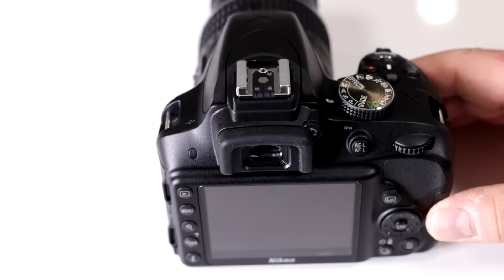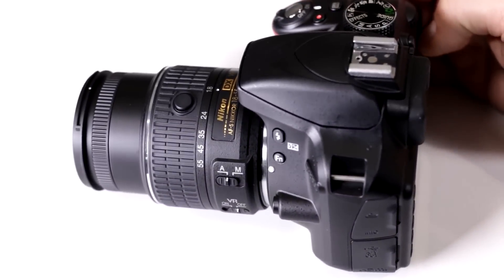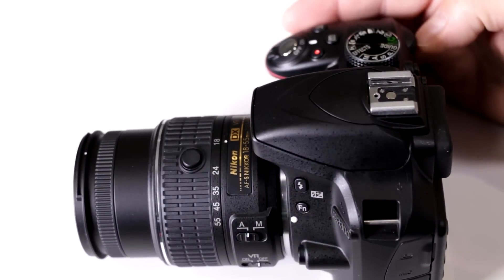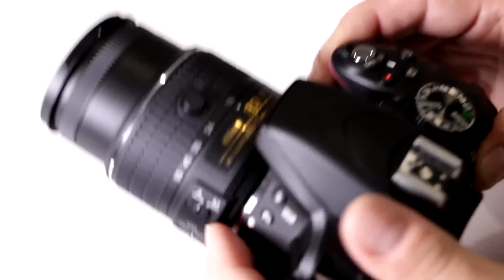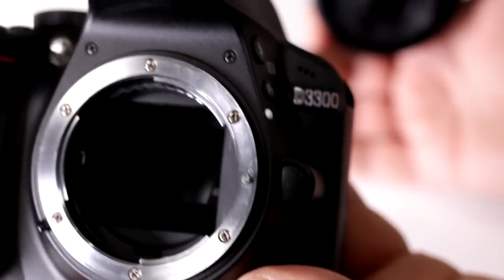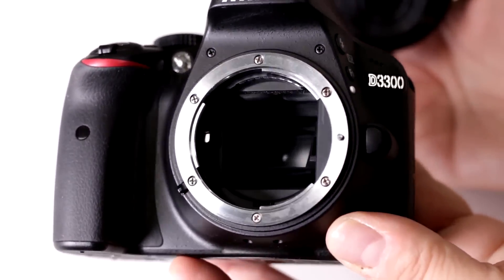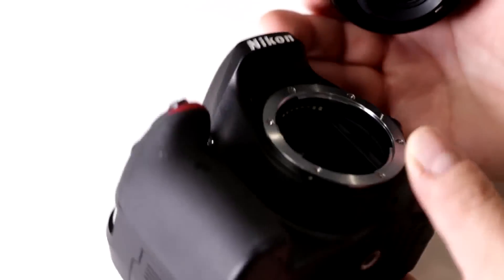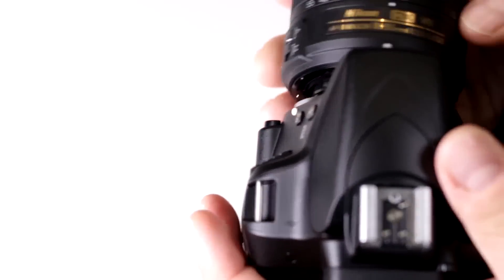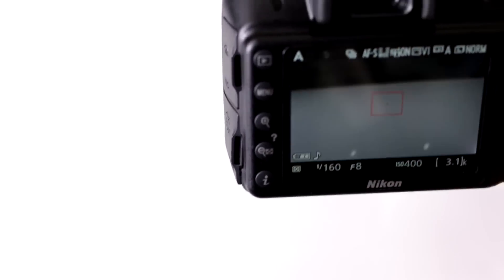Does my Nikon D3300 have an optical finder? Yes, it does. This is one of their DSLRs — not their mirrorless J and V series. When you take out the lens, there's your reflex mirror. This is the component that moves up and down whenever you're doing any kind of imaging, giving you the actual optical view of whatever you're looking at. When you put your lens back on and look through here, this is the optical finder, and then of course you also have your live view LCD.